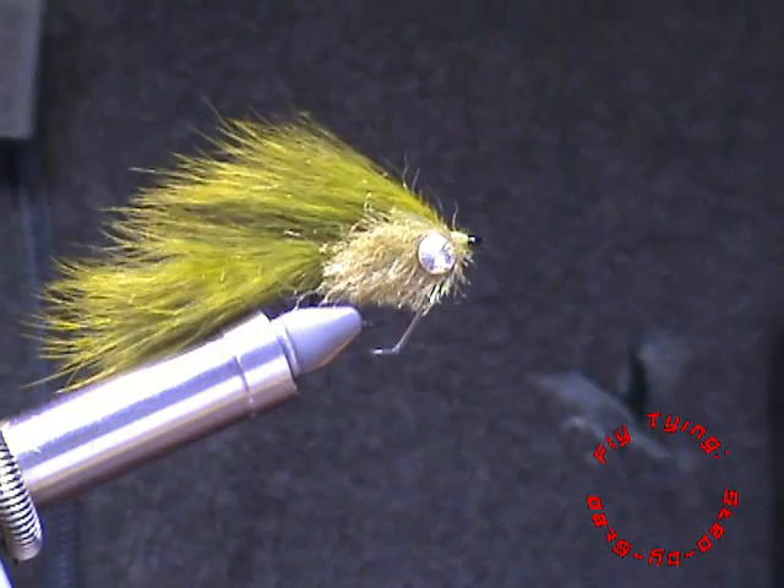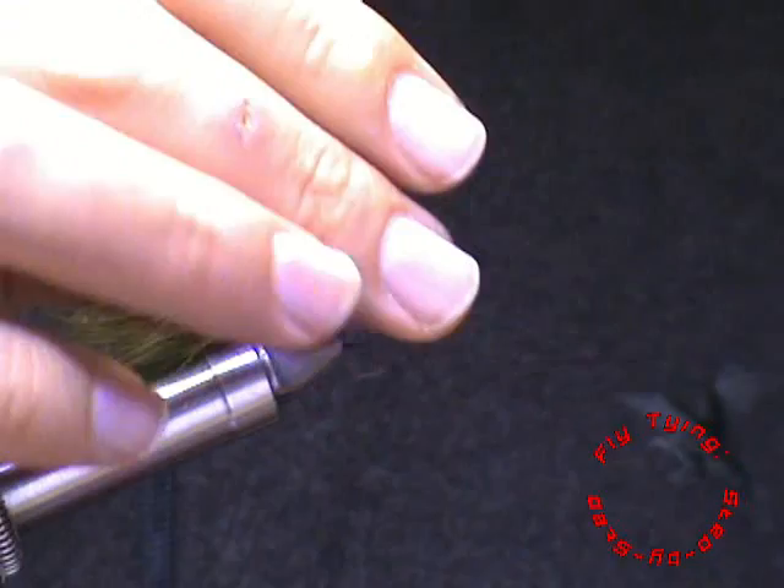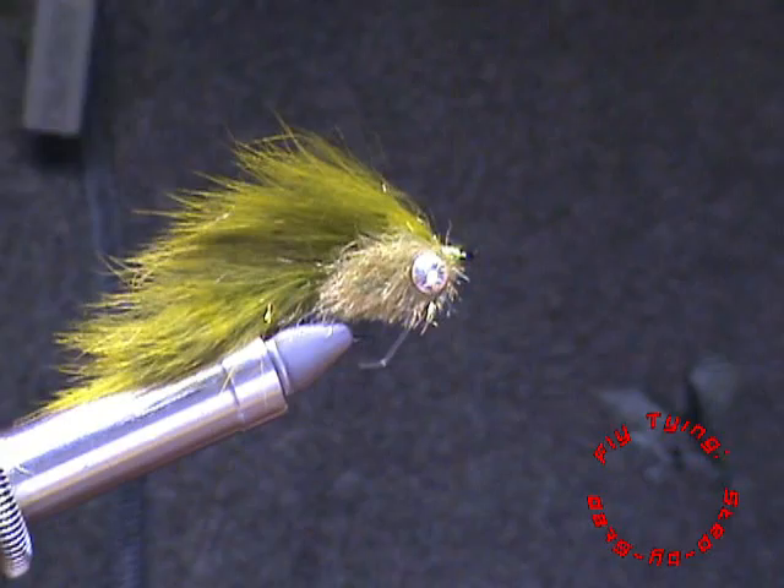And there you have your baitfish in a barred olive zonker and a light olive synthetic brush made with a dubbing loop. Thank you for watching fly tying step-by-step. Hope you enjoyed this video — be sure to share it, click like, and subscribe to our YouTube channel and also our Facebook page. Thank you for watching, enjoy fly fishing and your fly tying. Bye.